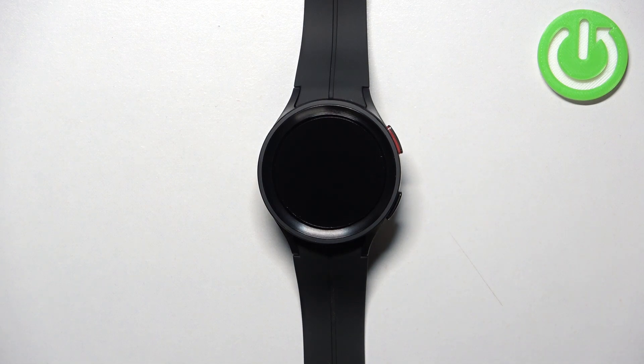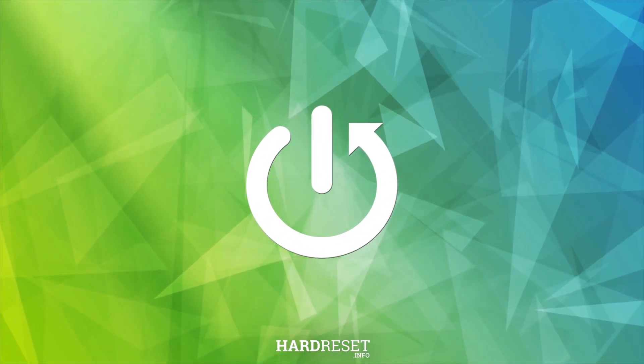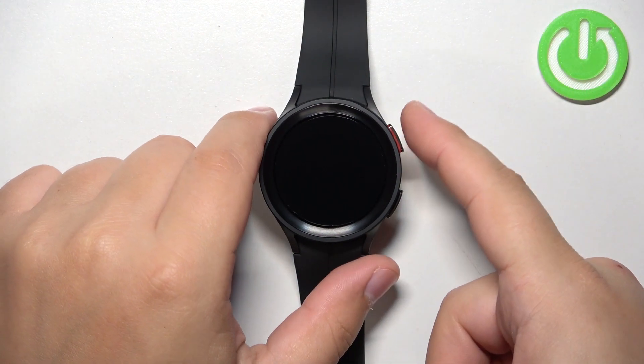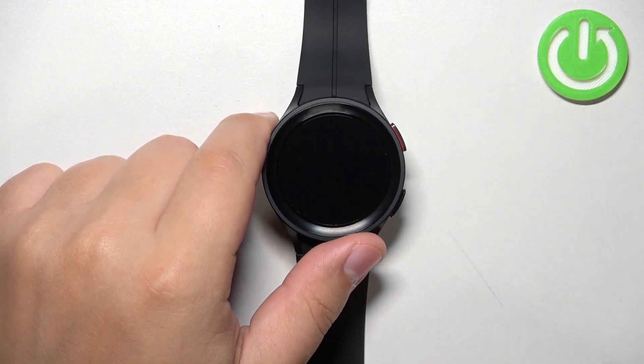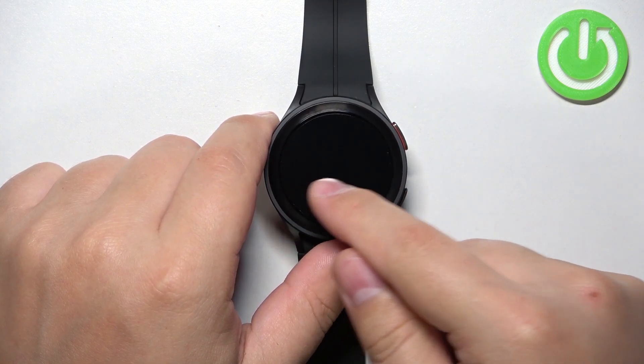In front of me I have the Samsung Galaxy Watch 5 Pro, and I'm going to show you how to force restart this device. To do so, press and hold the home button and the back button together, and keep holding them until the Samsung logo with the rebooting message underneath it appears on the screen.